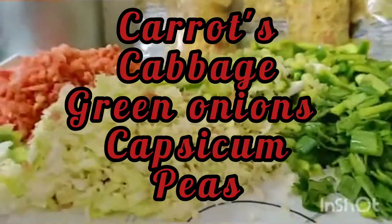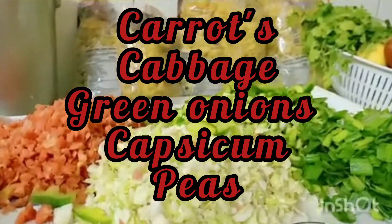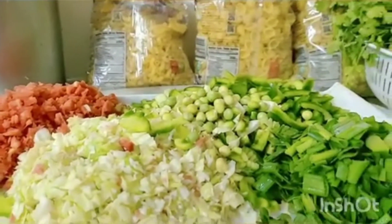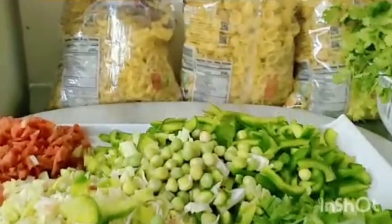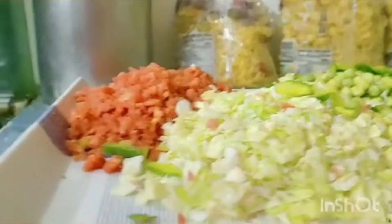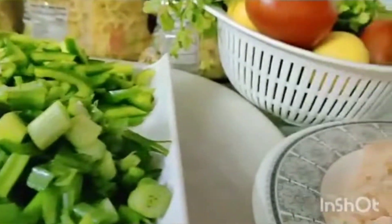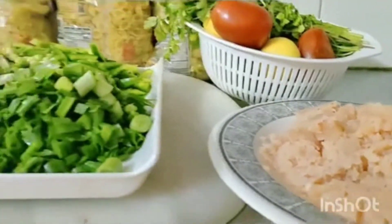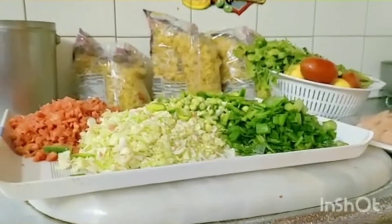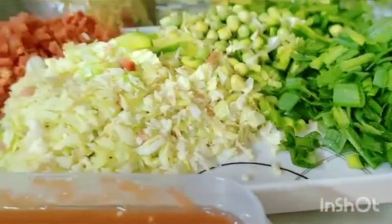I have cut the vegetables. There are spring onions — I have cut them. I also use mushrooms and peas, and I have cut those too. If you want, you can chop them differently. You can use whatever vegetables you prefer.